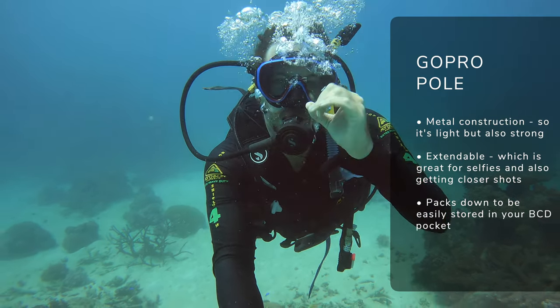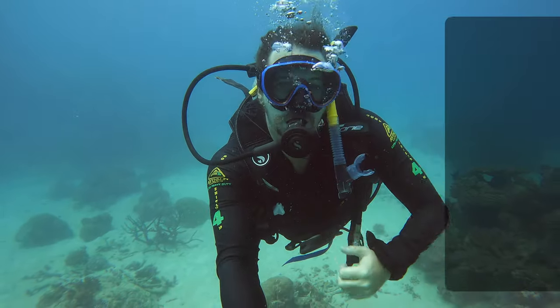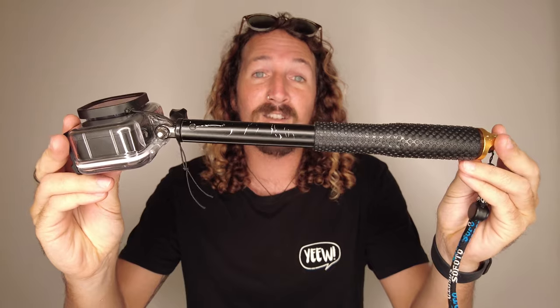That extra bit of length means you don't have to get as close to corals. So if your buoyancy is not great, you've got a bit of a safety net of distance between you and what you're filming. This one actually survived a curious reef shark giving it a nibble when I was up in Cairns. A lot of people want to dive with the floaty handle, but from my experience it's not great — it's designed to float and you're going scuba diving, so go with something that's pretty neutrally buoyant like this.